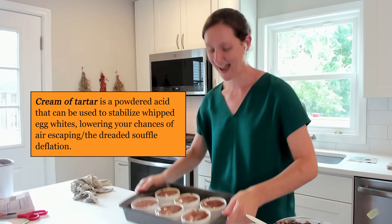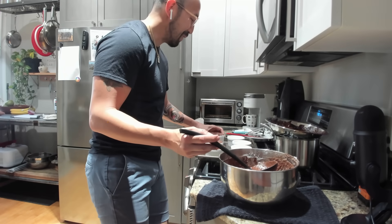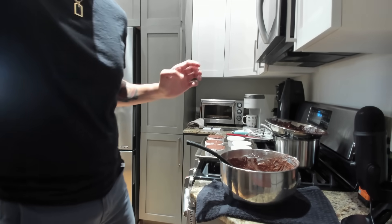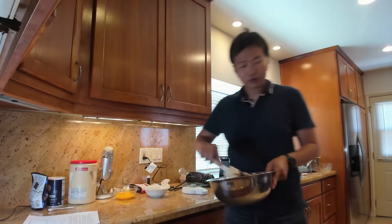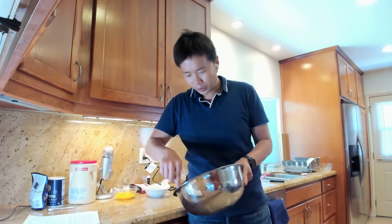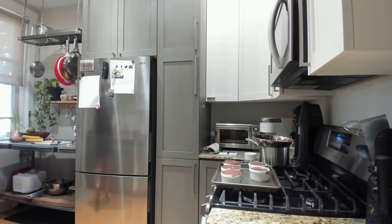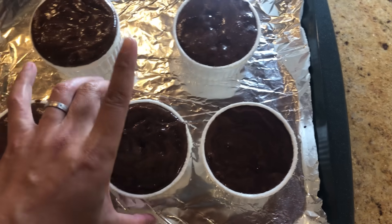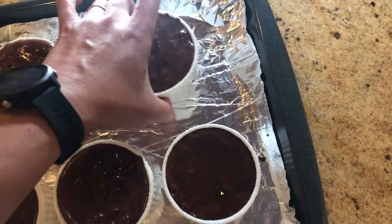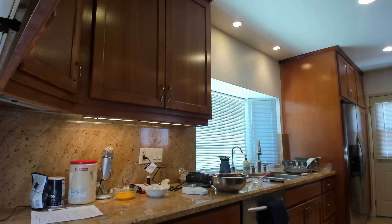Did he add cream of tartar? Ooh, this is very exciting — I can feel the wind. I'm feeling confident. I put a quarter of the egg whites in and I'm in the folding process right now. This is good; I'm glad we all did this together, I feel more connected. Now we just have to put them all together and cook for 13 minutes. Okay, I'm in the oven. Same here — 13 minutes!